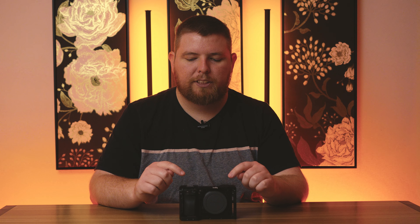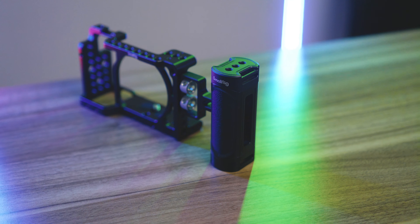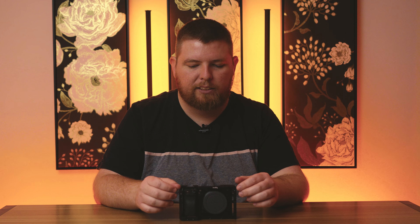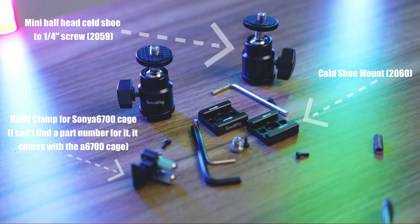The second thing this cage does is give you a lot more spots to mount things. Specifically that includes camera handles — whether side handles or a top handle — and anything with a cold shoe mount. You can buy so many accessories to add additional cold shoe mounts. These camera cages let you bolt pretty much anything with a quarter-20 thread or a cold shoe directly to the cage.